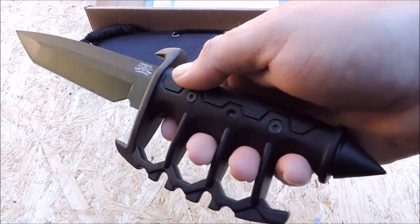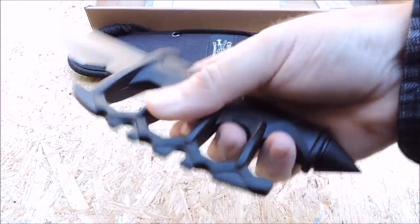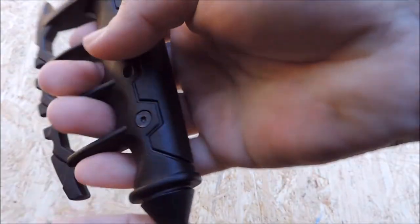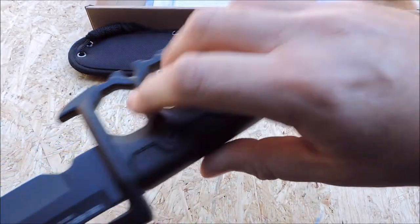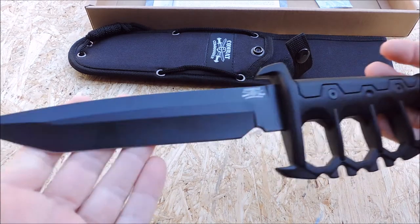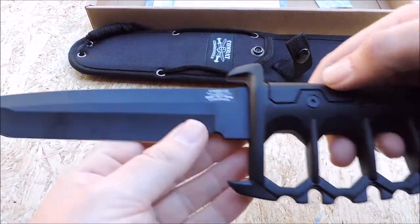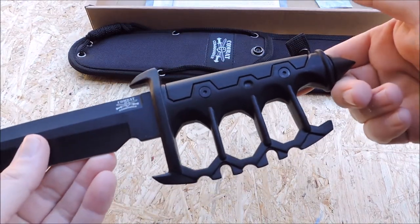I think the real star of this is the handle — the trench knife handle and this big skull crusher on the bottom pommel. There's a lot of weight in that handle, and you could really do some damage, you know, for self-defense. Or it's a nice collector's item. The fit and finish on this is good — it's very tight, everything seems to be really solid.